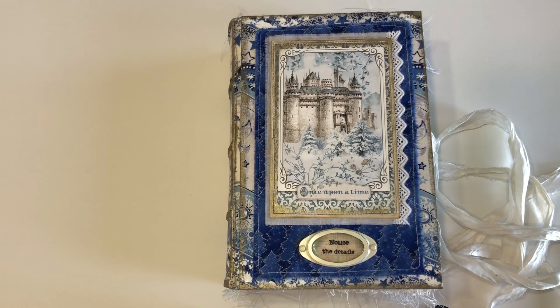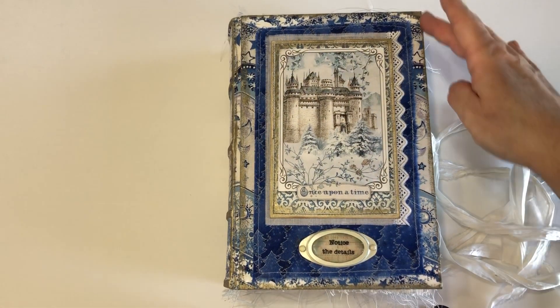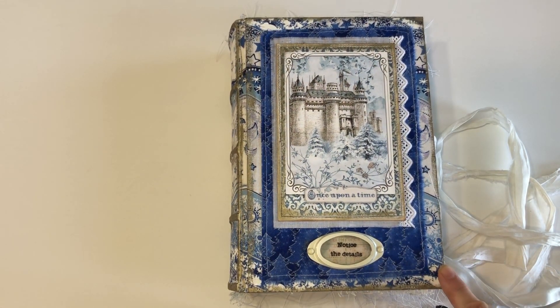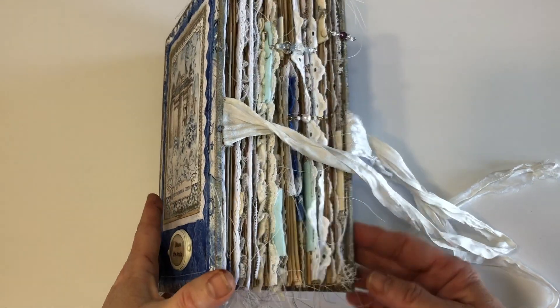Hi everyone. It's been a while since I've come with a project. Here I have a junk journal and I made it using an online class from Nick the Booksmith. The album covers measure five and three quarters by eight and three quarters, and my spine is two and a quarter. I've used some quilting material on the cover, a journal plate, and the paper I used is from Stamperia — it's called Winter Tales. It has six signatures and 216 pages front and back.